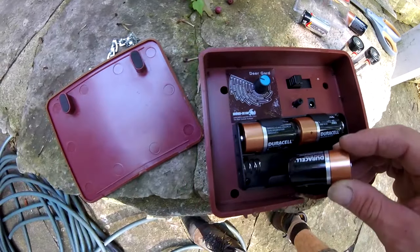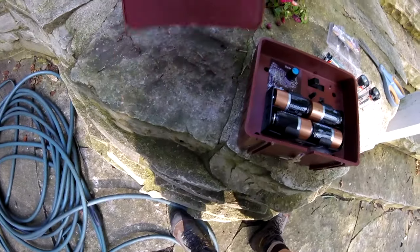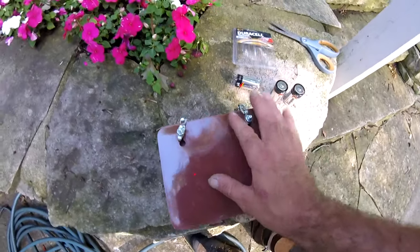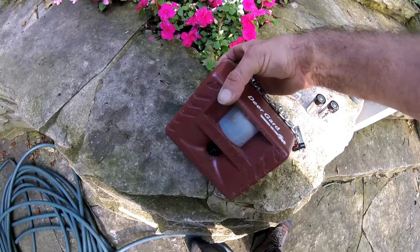It does say insects on the dial, but this might refer to flying insects. It seems to attract ants in the back panel. That's just the back though — the sensor is facing forward.